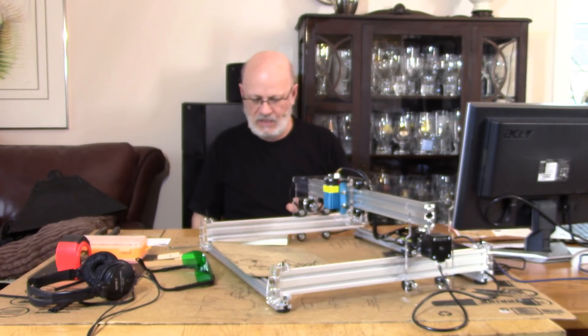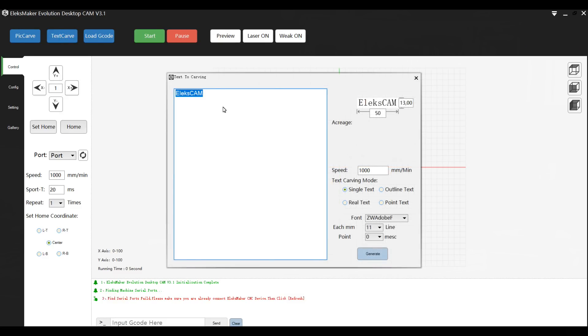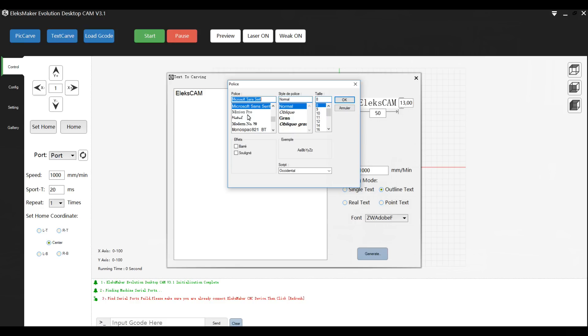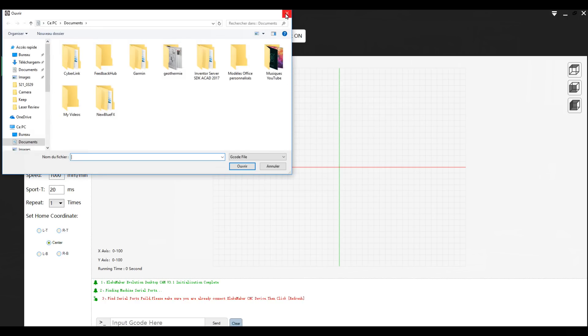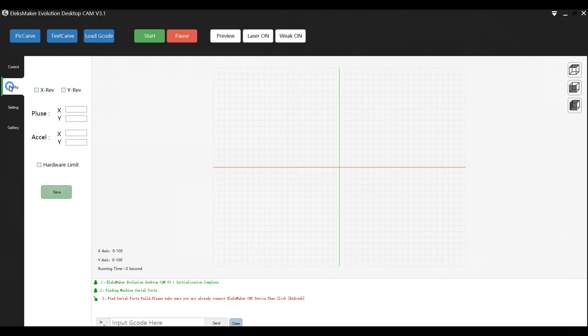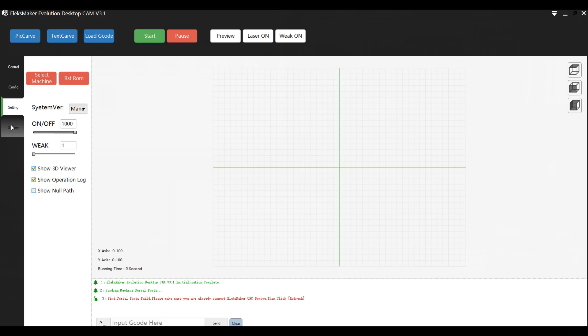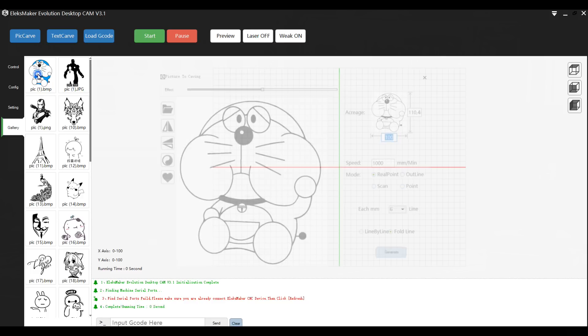Other features of the software: you can have vectorial letters that you can print on different materials. You also have G-code support. If you use another CAD/CAM program that can produce G-code for an X/Y axis machine, you can send those codes directly to the software, which is computer-driven. You put them in and it will execute your drawings or carvings however you designed them.